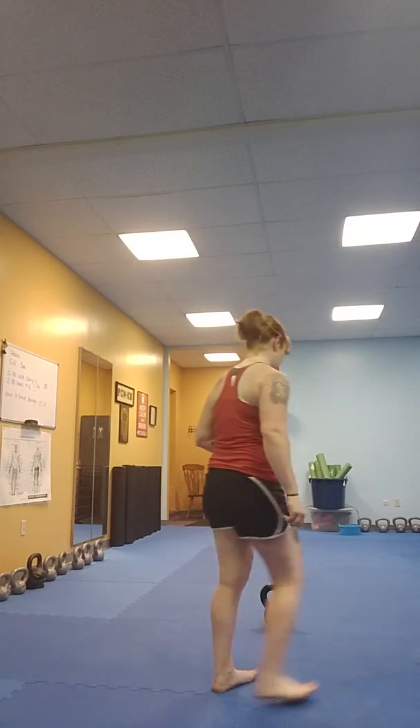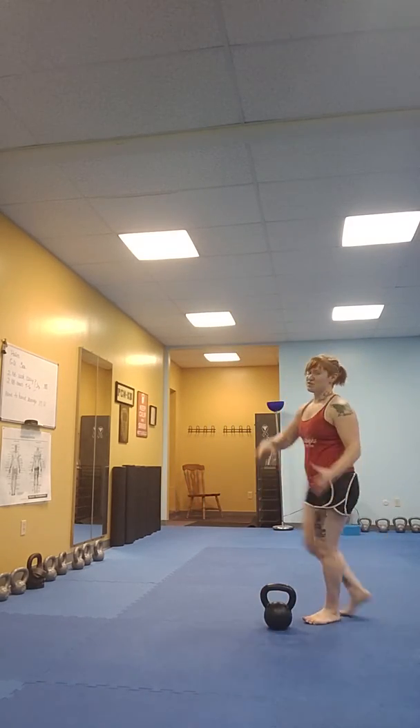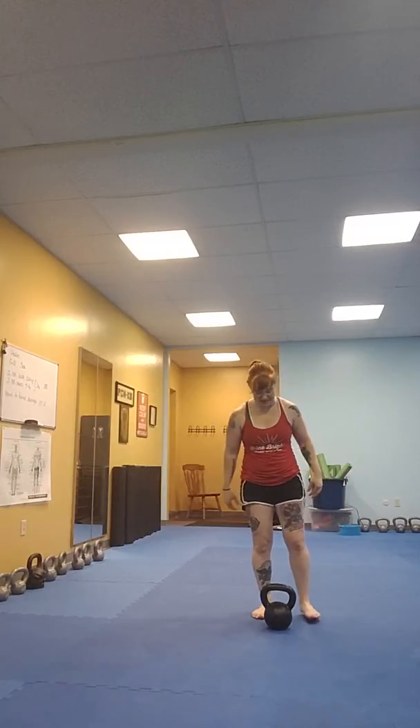You're going to go all the way up to 10 squats and all the way down to 1 bicep curl. As you can see, that is precisely why I want you on very light weights for this.